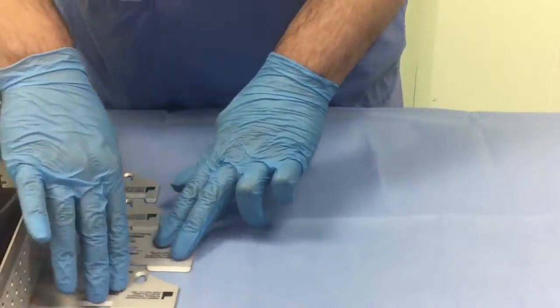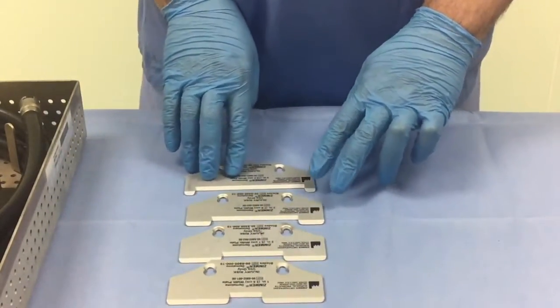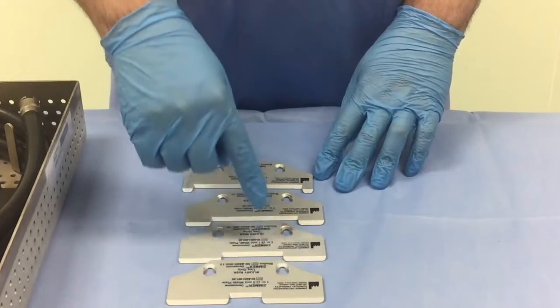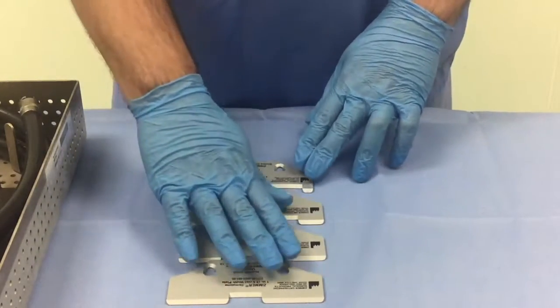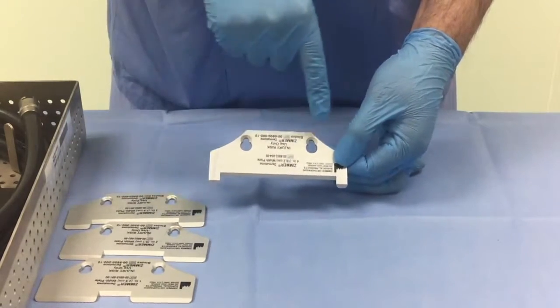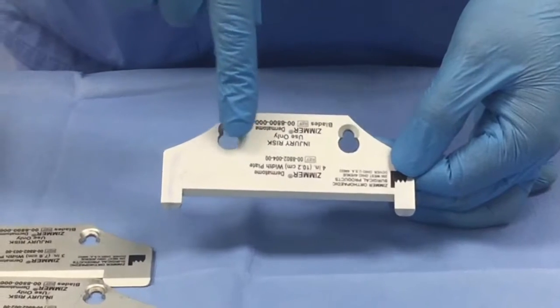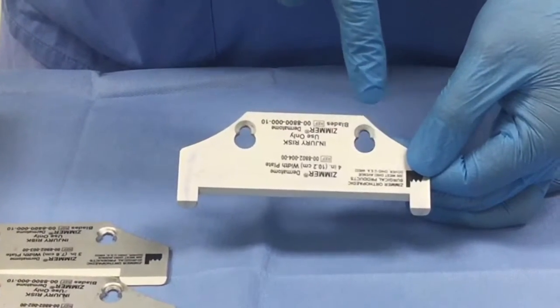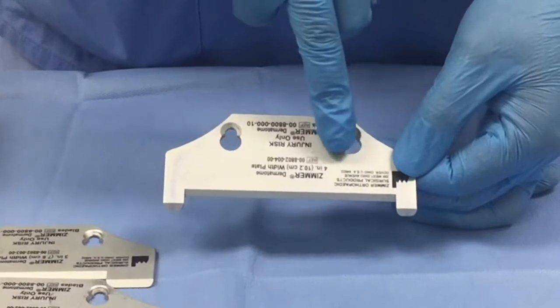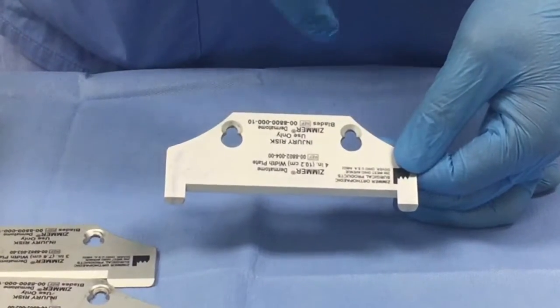As far as the base plates are concerned, they come in various sizes depending on the width of the skin graft that you need to take, ranging from 1 inch to 4 inch. The base plate itself has got two holes for the screws to secure to the base of the dermatome. It has got a wider section to slide through the screws and a narrow section to secure the plate itself.